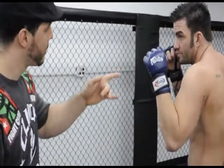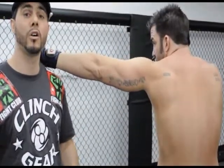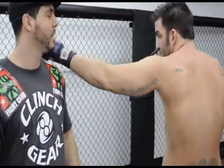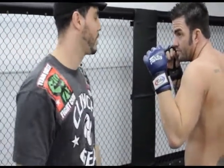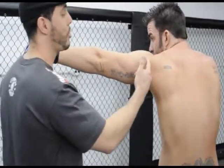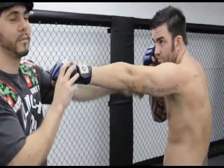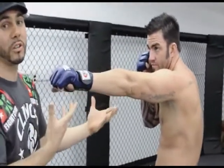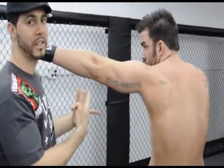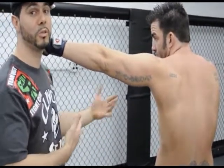Now, how to throw a good jab. First thing you want to know: when you're throwing a jab, you want to not just throw an arm punch. It's a punch that involves your shoulder. Taking care of the shoulder — when the arm is extended, notice that his shoulder is all the way forward. He's not throwing an arm punch where the shoulder is back. See how much reach he lost. As soon as he engages that shoulder, he gains like three to four inches. Very important to keep the distance between you and your opponent.